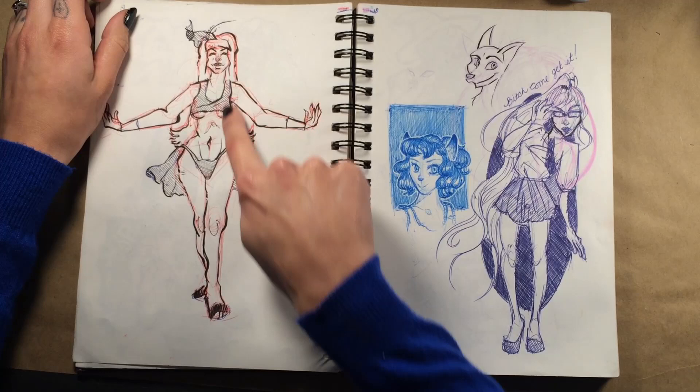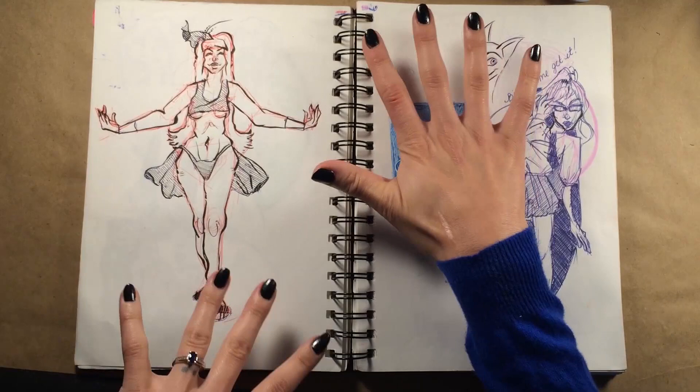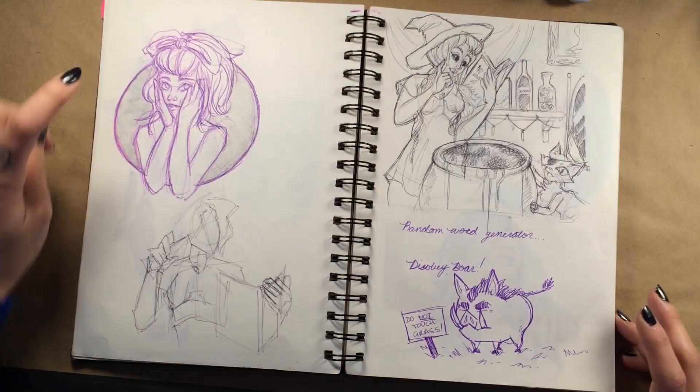I was testing out different line weights. It looks like funeral lingerie — I just thought of something different. Oh my god, because there's like wedding night lingerie with the white corsets and things like that.